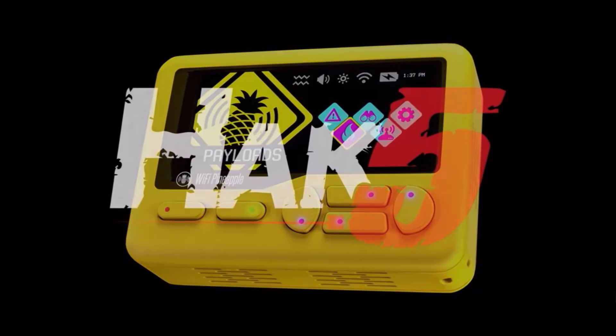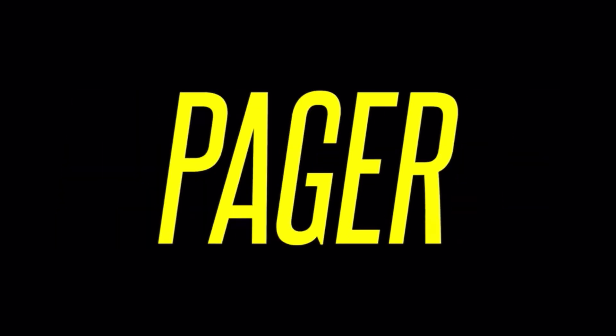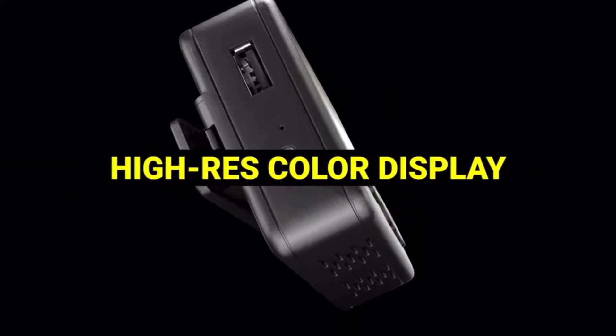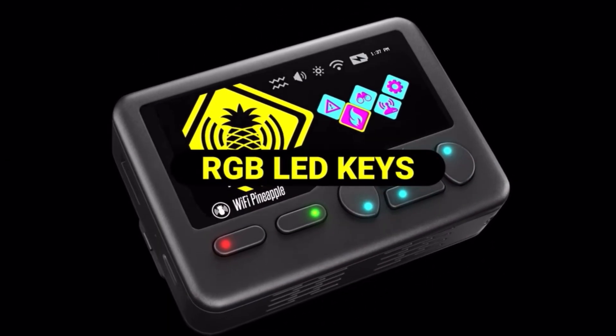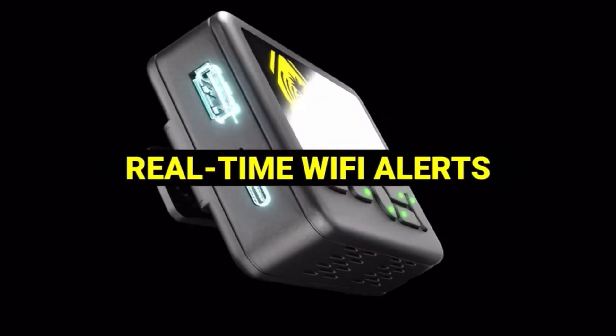Meet the Wi-Fi Pineapple Pager — a pocket-sized, battery-powered pen-testing device for hackers always on the move. This is important: Hack5 has been the cutting edge of InfoSec hardware for over 20 years. This isn't a knockoff or side project. This is their flagship platform built on proven pineapple lineage.